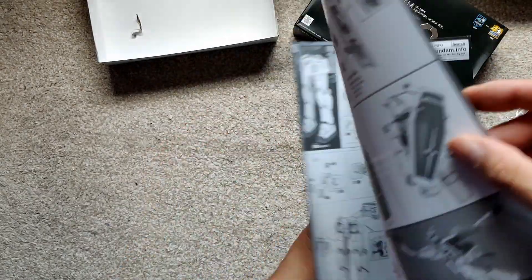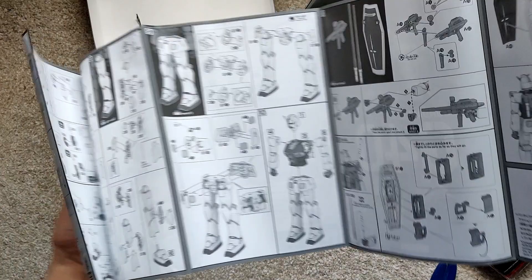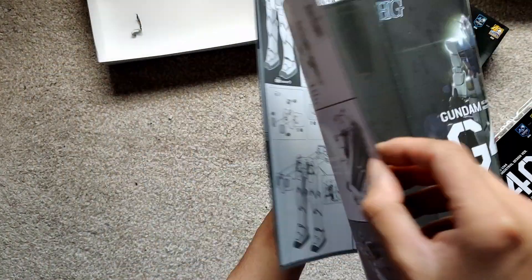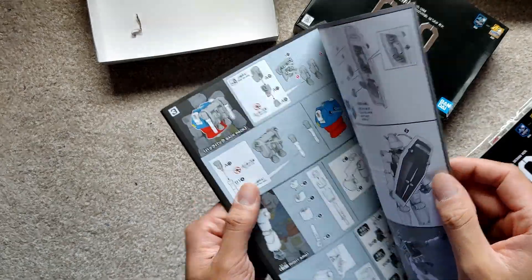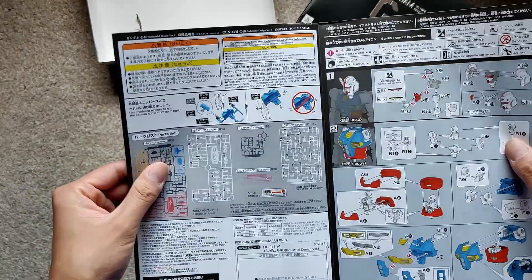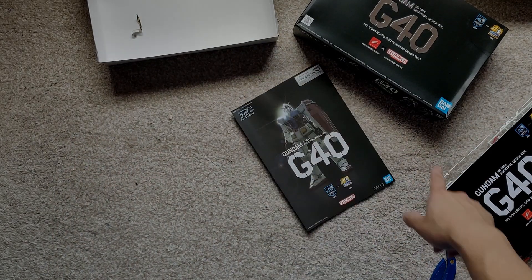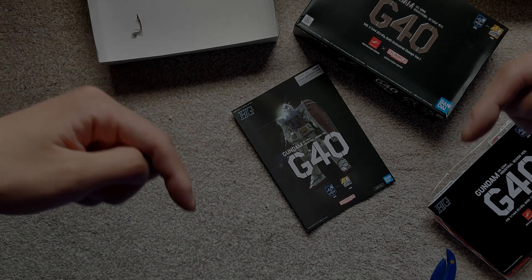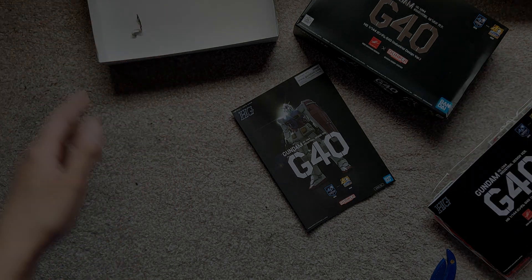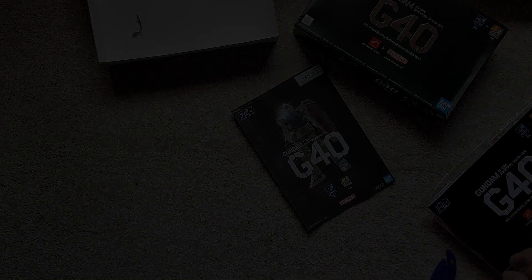The G40 looks like your regular high-grade in terms of layout, but everything is all there in black and white — it's nice. That's about it. We'll see how this goes. So guys, if you want to check out the build, you can follow the Twitch link down below in the links, and I will see you guys there. Take care for now, goodbye!